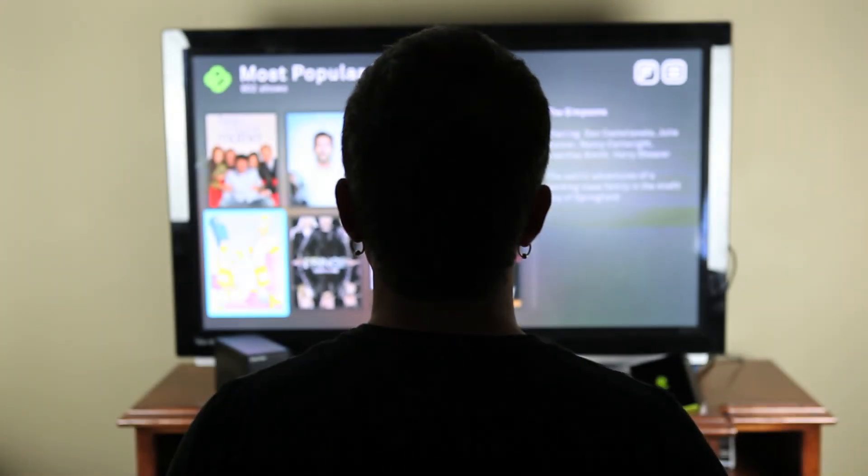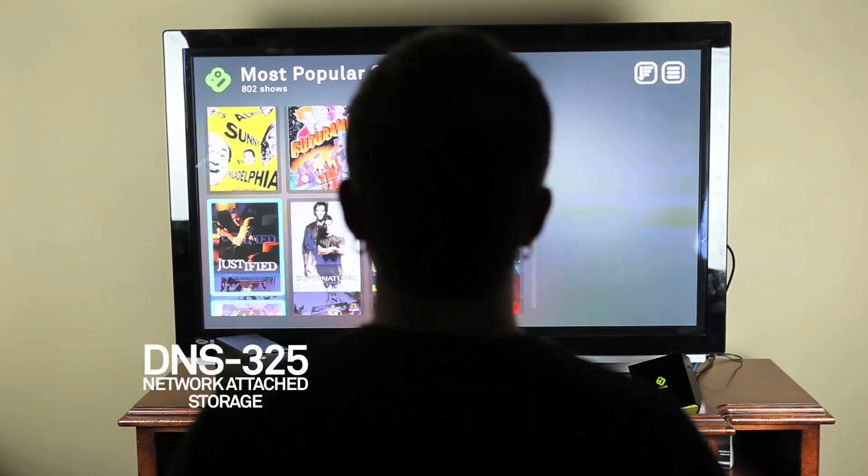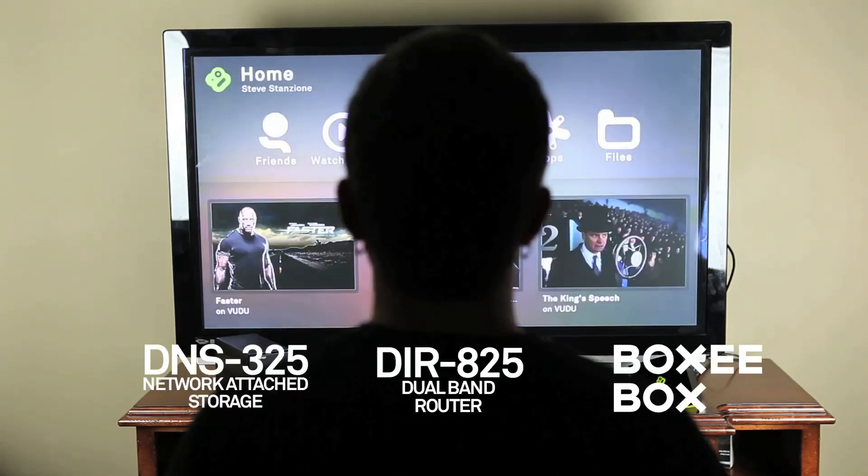This is a deceptively simple yet amazingly powerful way to consolidate your entertainment options. With a NAS device, dual band router, and a BoxyBox, you can access media from your computer and the web right from your living room.